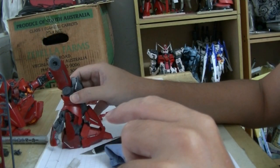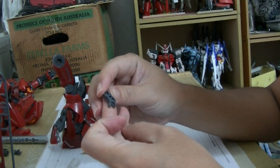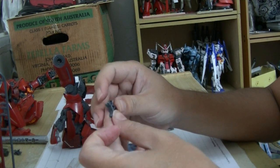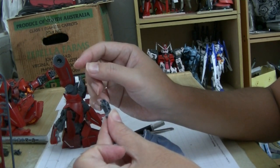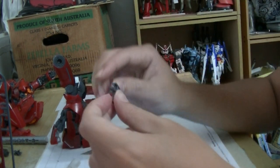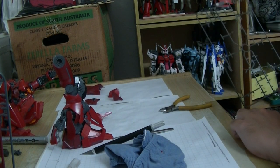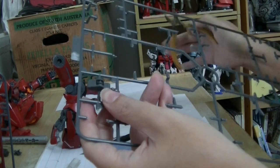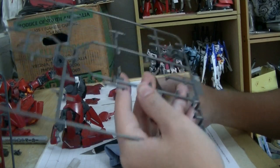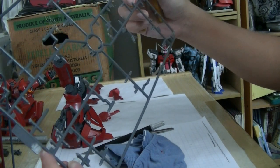There's this piece here — yes, like so — and a Q2... wait, I don't have a Q2. What? Let me find it.